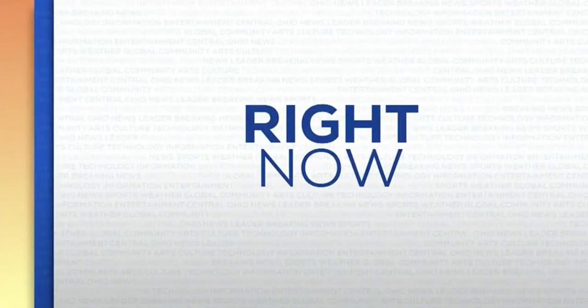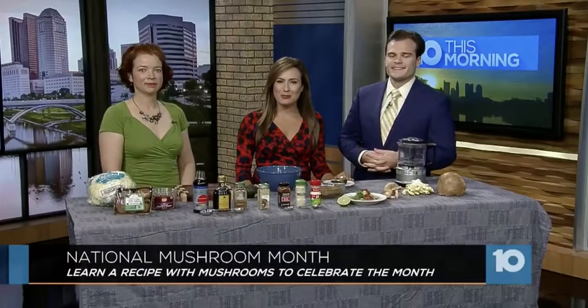It is National Mushroom Month and right now we welcome dietitian Adrian Ramo in the studio to share a healthy mushroom recipe. We'll be making cauliflower walnut crumbles, but I also like to tell people that mushrooms are one of the most overlooked and underutilized foods in the American diet, despite their health benefits.